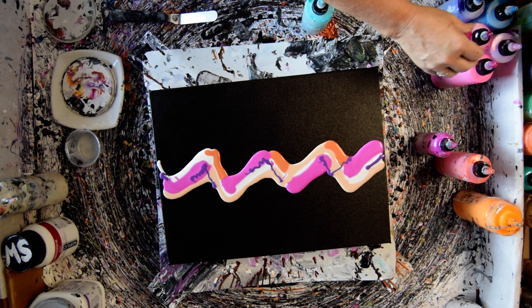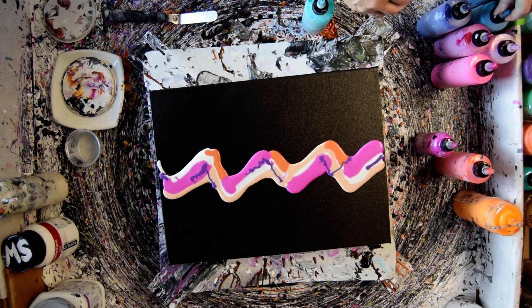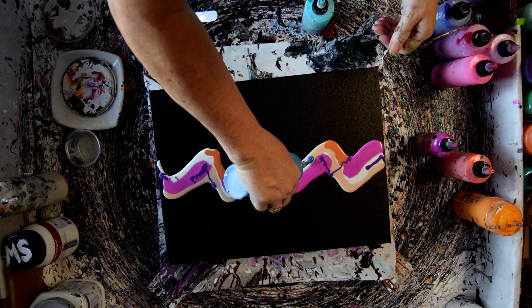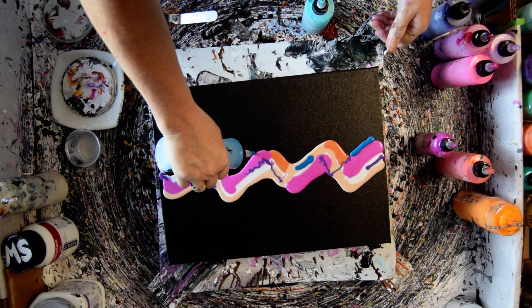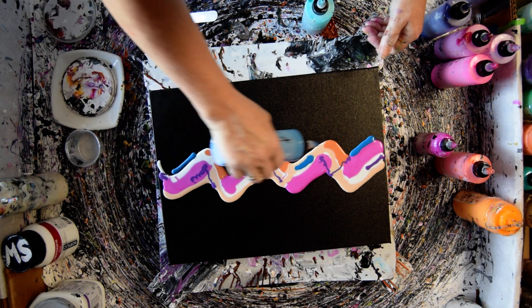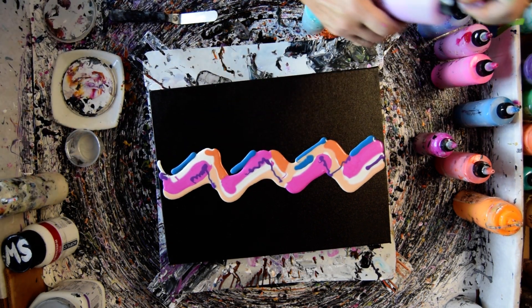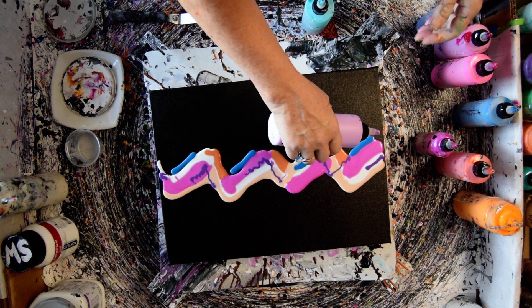I'm going to get away from that a little bit. I'm going to use the Agave Blue. And some of the Plum Blossom. Agave Blue is a Prism Pour. Plum Blossom is a Frosted Sorbet color.